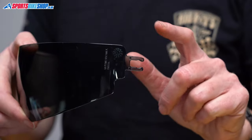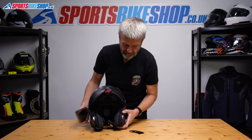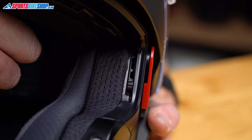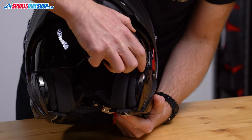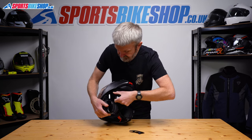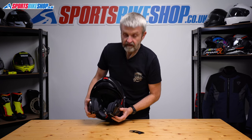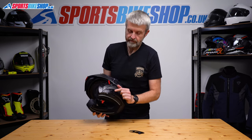Refitting is again pretty simple. There are two tangs on each side of the visor and you can see the runners in here. Use the switch a little bit and you'll see them moving — there are two recesses within there. Just feed this back in and push until you hear the click. Same on this side: push until you hear the click. Give it a quick check — everything is working as it should.